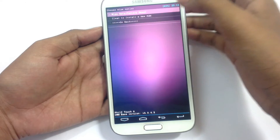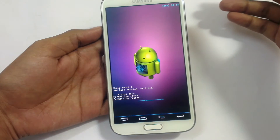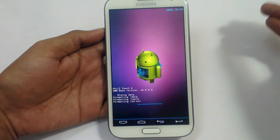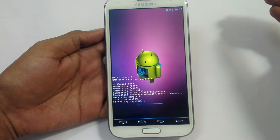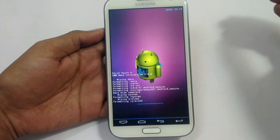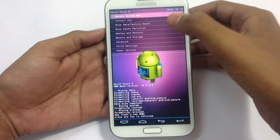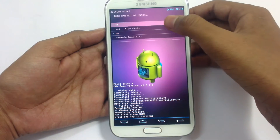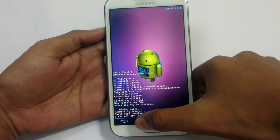Now go to wipe data factory reset to clean install a new ROM. Yes, I will install a new ROM. Let's wait. Now press any key. Now go to wipe cache partition. Yes, wipe cache. Press any key.